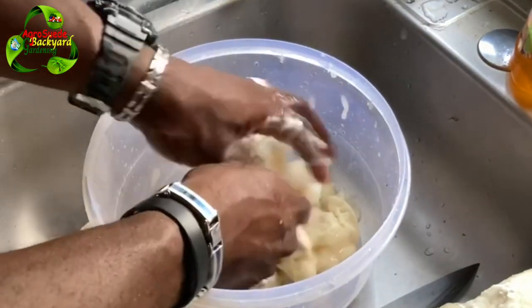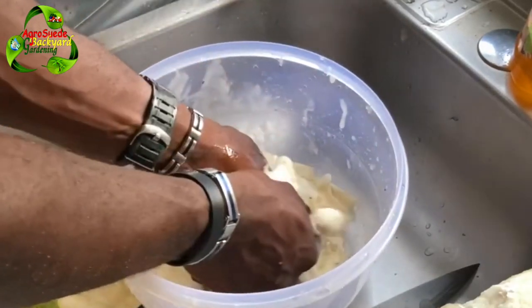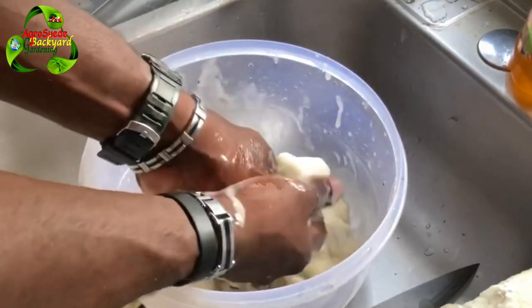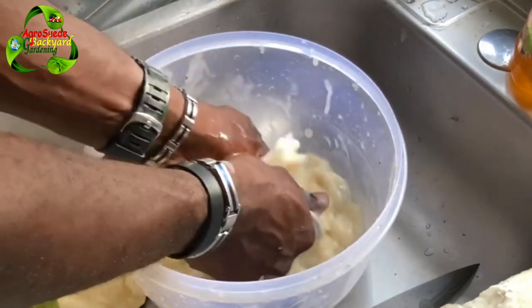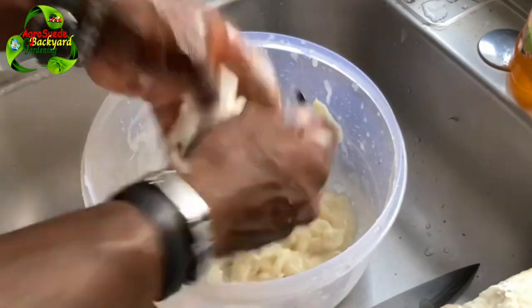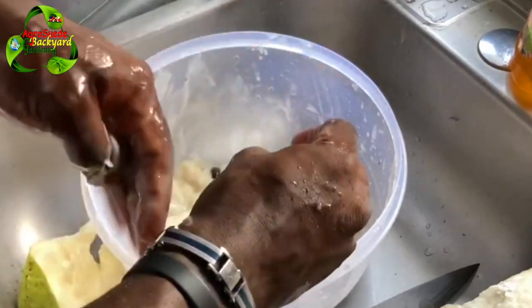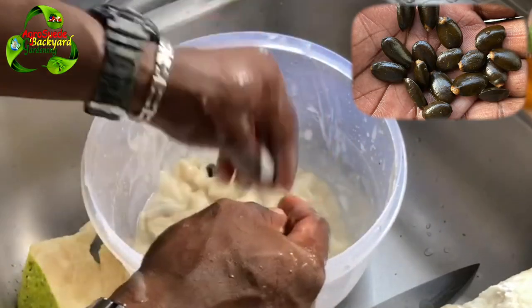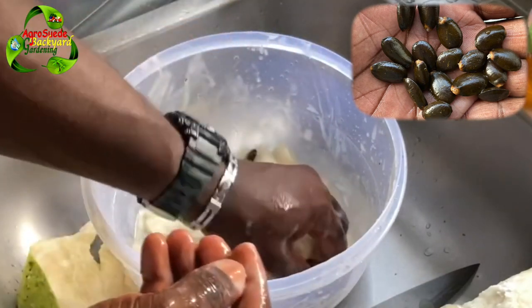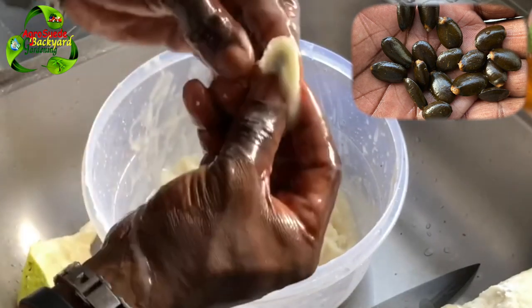You have to mash it up so that you can get access to the seed. And this is, of course, the seed — you squeeze it out and the seed will pop out.